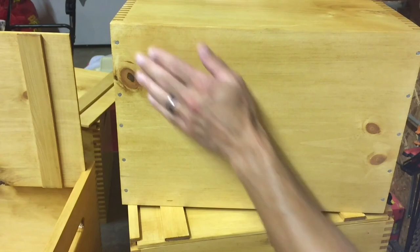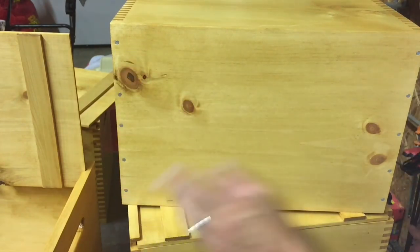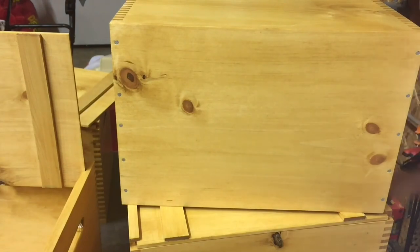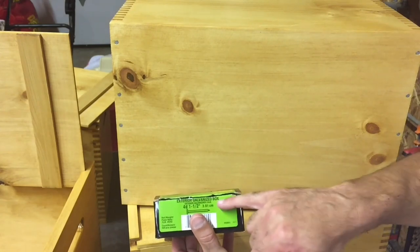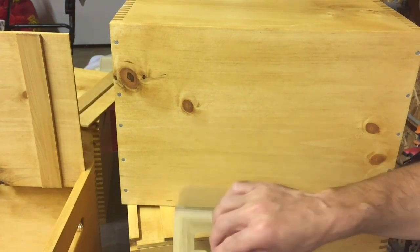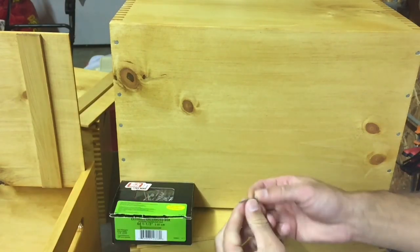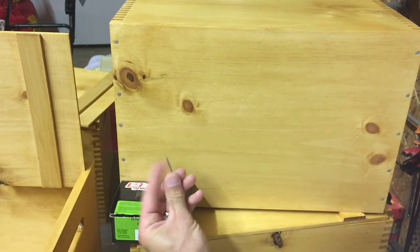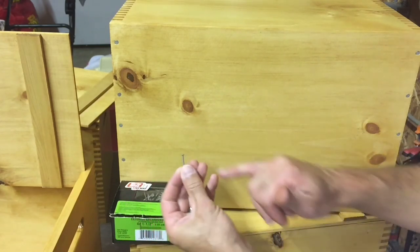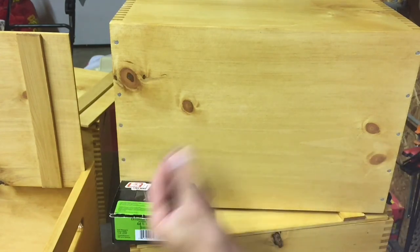Everyone warned me against putting nails in, but I researched it and found that there is a box nail made for — guess what — boxes. It says box on it. This is a unique nail; you don't want to substitute it because it will help keep this soft pine from splintering. It has a very thin shank, a blunted tip, and a lip under the head — all of those things help keep that wood from splintering. I'm using 1½ inch box nails.